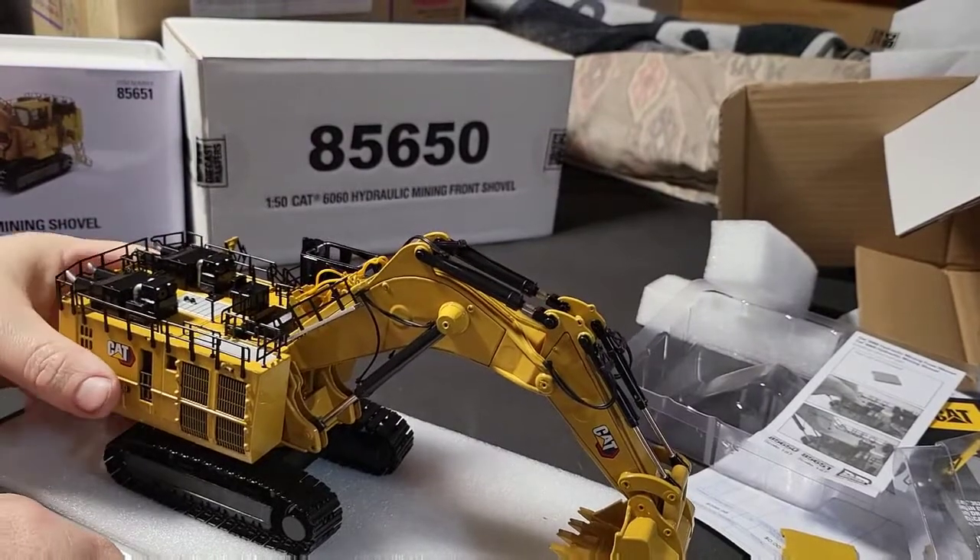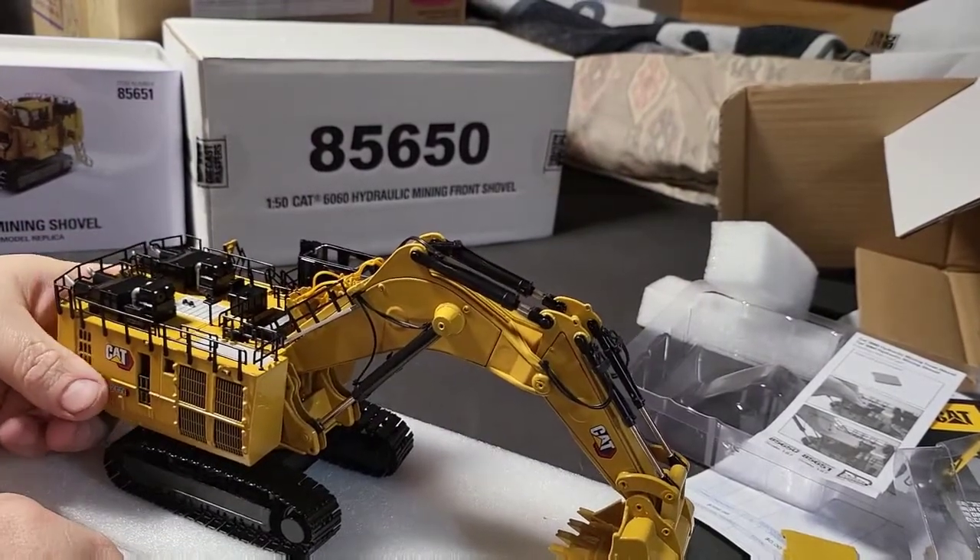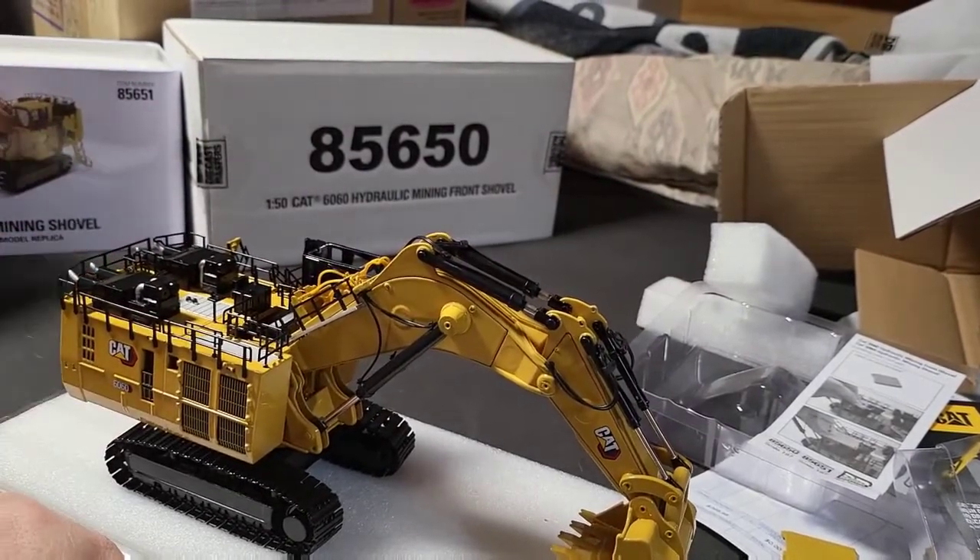Should we open the other one? The other one is just a forward shovel.